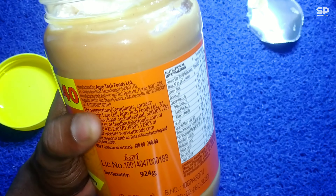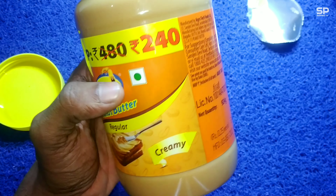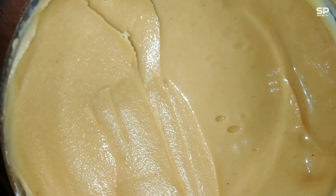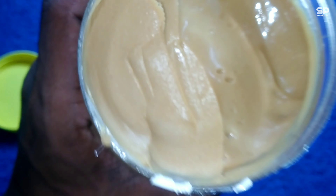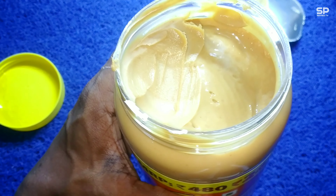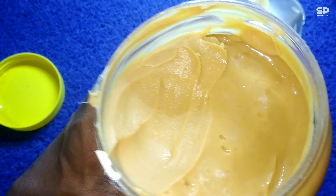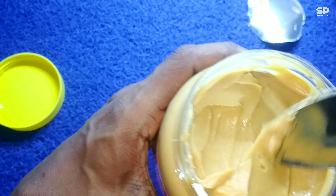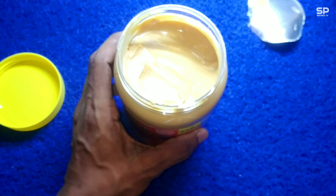We reviewed the same product in a 100 gram pack before and there is no difference in quality. This mega saver pack gives 924 grams for just 240 rupees, same quality. I think the 100 gram packet had more of a peanut oil taste, but this one is smooth — a salted, creamy, nutty taste with a richer taste of peanut skin.